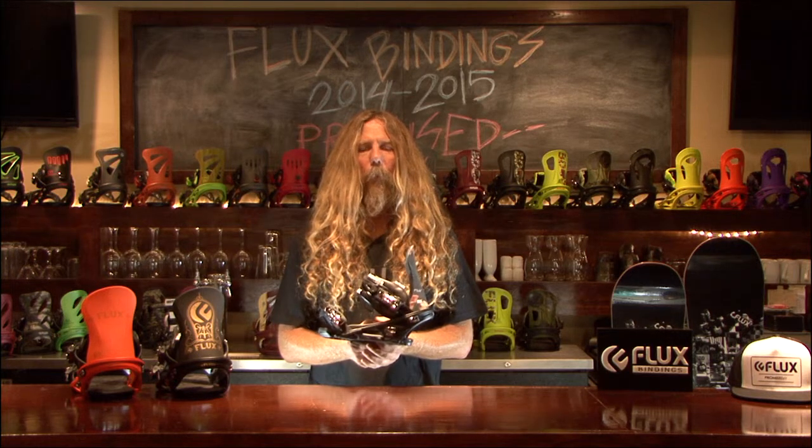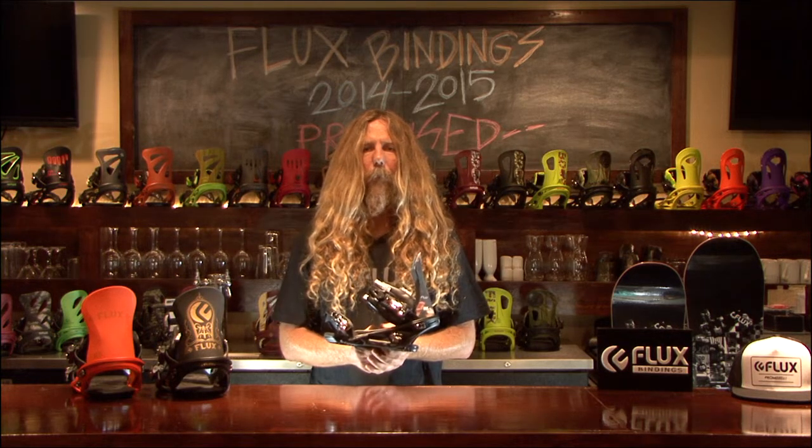The RK binding uses one of our many packs, the UU Fit System. All of our bindings fit all types of boots and boards.